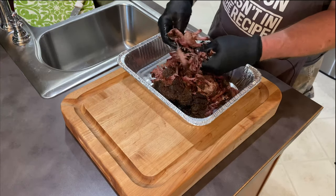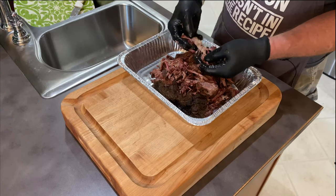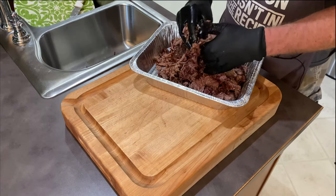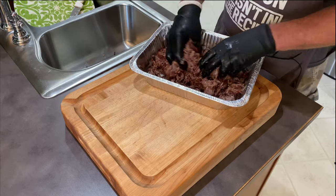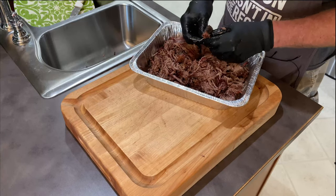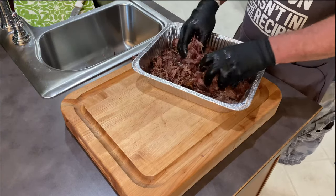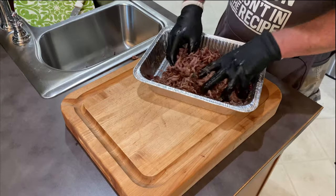Whenever I do pulled pork I always like to use my hands with cotton liners under gloves — this helps me feel the little pieces of fat so I can grab them and pull them out. Holy moly, the smell coming off this is madness. I was going to pour the au jus back in the way I do with pulled pork, but holy cow — it is so juicy that I'm not going to. It took about six hours total.